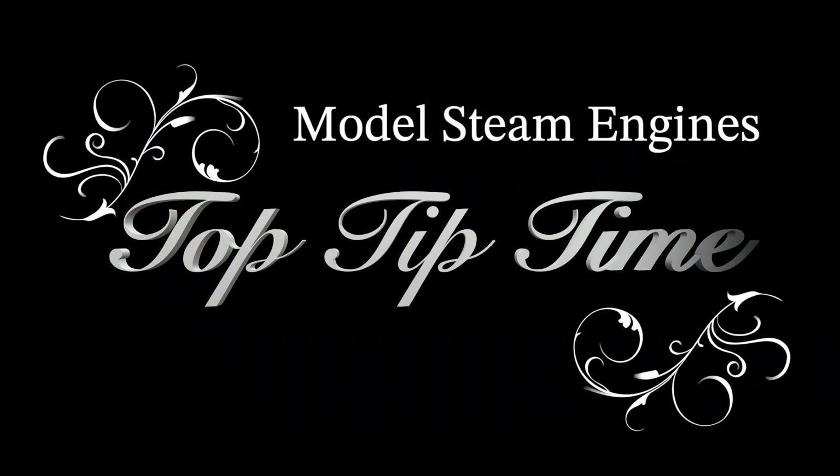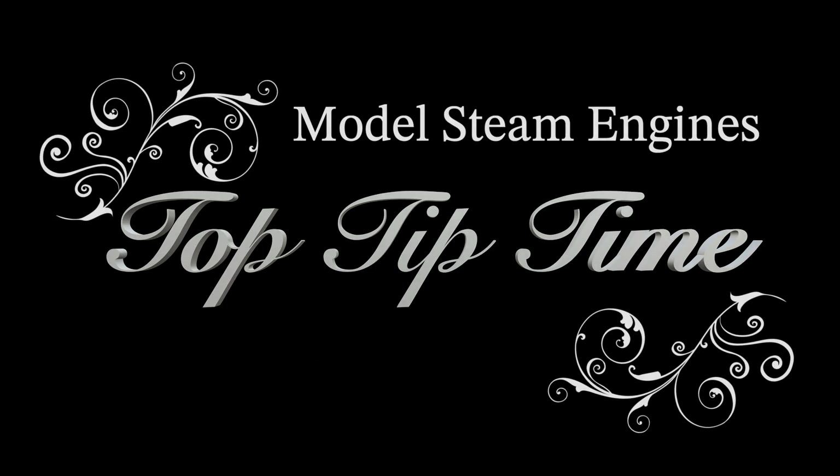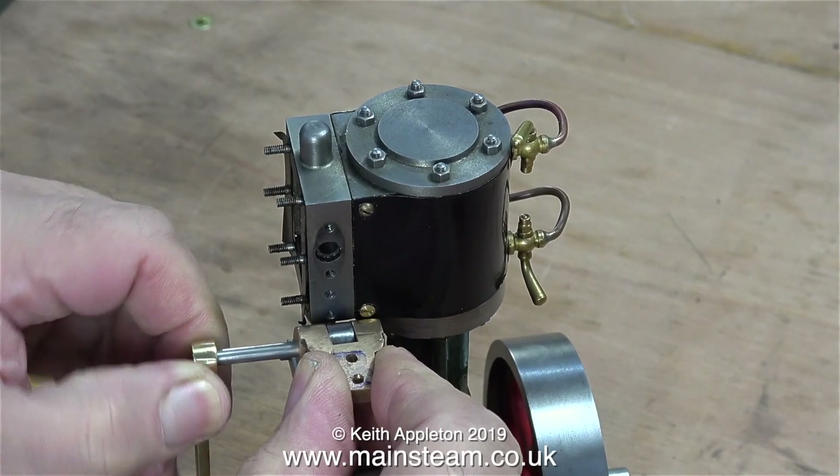Model steam engines top tip time, part 34. In this episode I show how to modify a mounting bracket for valve gear. This particular engine is a Stuart Models 7A, already part of a steam plant currently piped with the steam inlet on the left hand side of the steam chest. I'm making a special fitting for the other side of the steam chest to both hold the displacement lubricator and support the valve gear. Let the show begin — I hope you enjoy it.